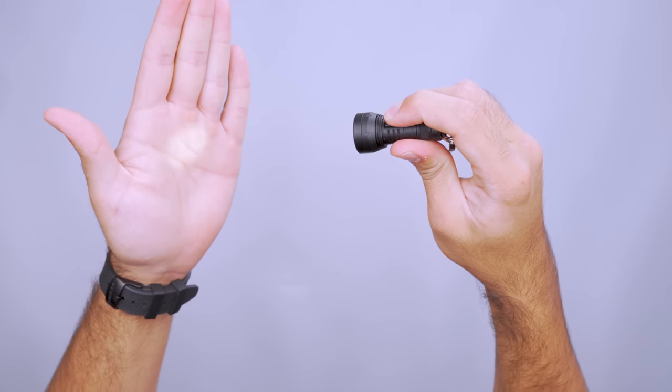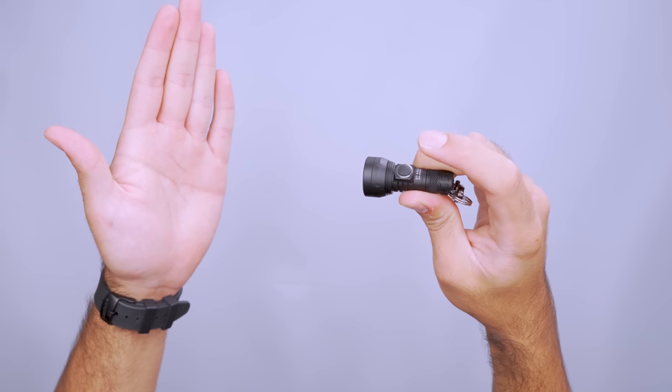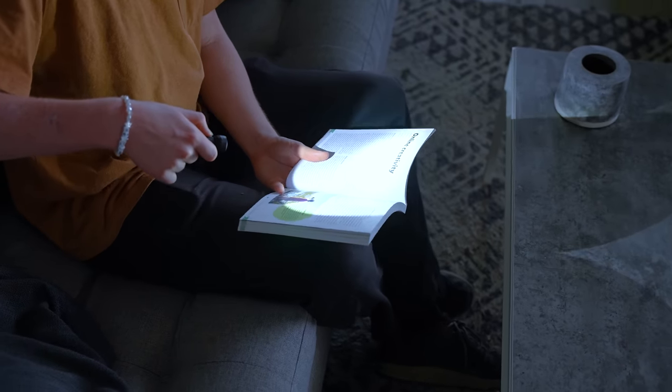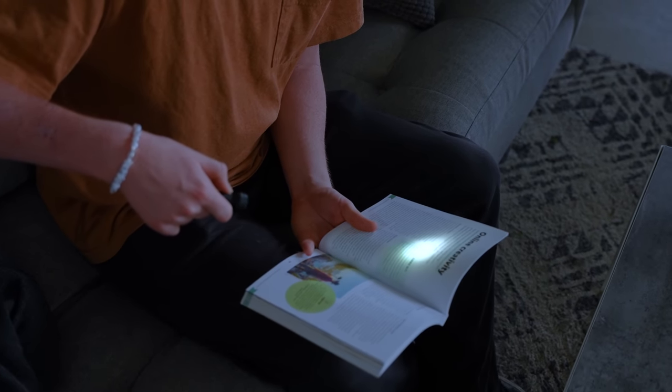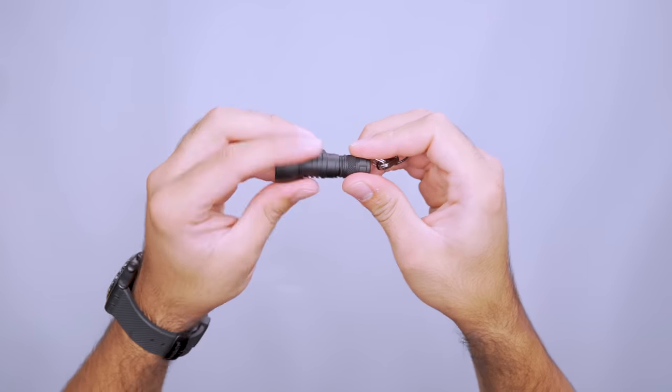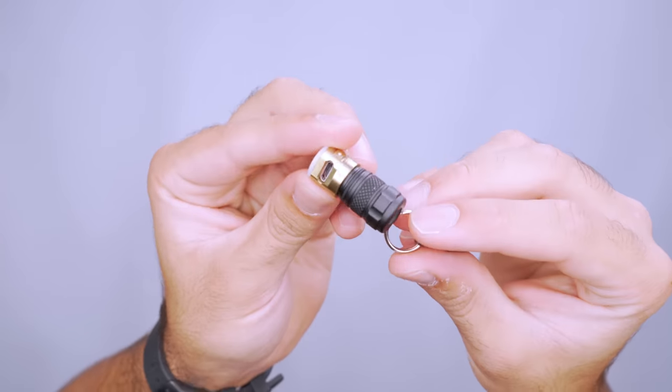Hitting the button once turns the light on, and it steadily gets brighter as you hold it down. Let go and hold it again to reduce the beam. However, keep in mind that it stays at the same setting when you turn it off, so be careful not to leave it on turbo unless you know you'll need something super bright next time. Recharging the lithium-ion battery requires a separate device, but it's very small so you should be able to make room for it in your tech kit.